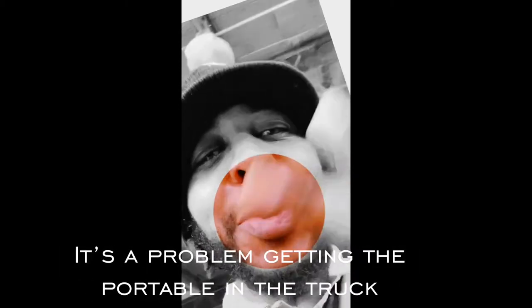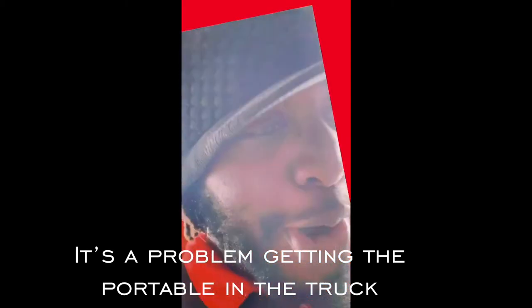Hey guys, good morning, it's your boy Dreddy. Guess what? You want to see how I put the Prospector 500 up in the truck? Alright, stay tuned.